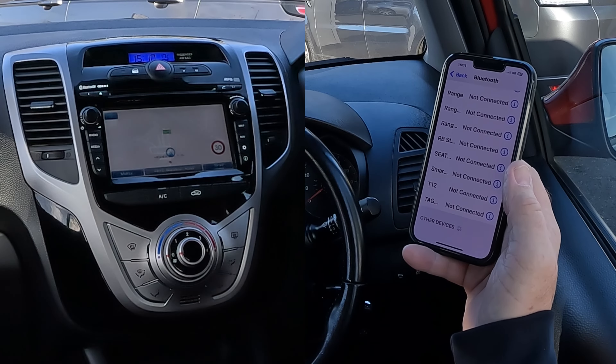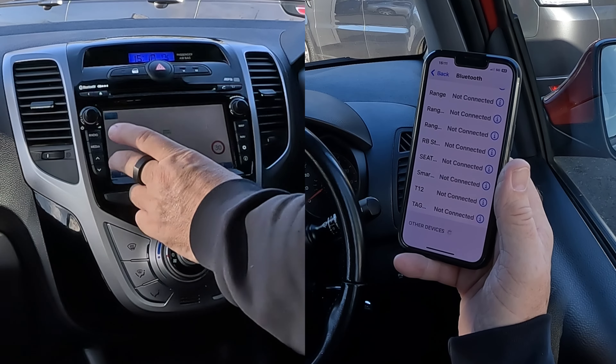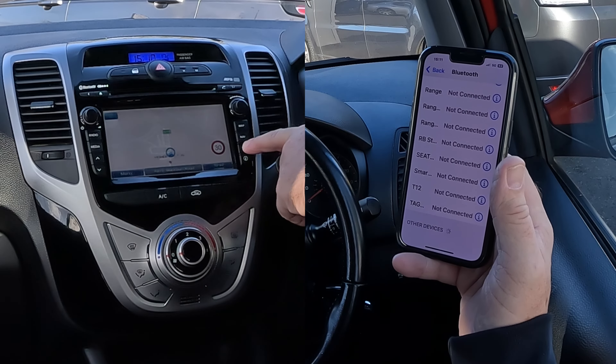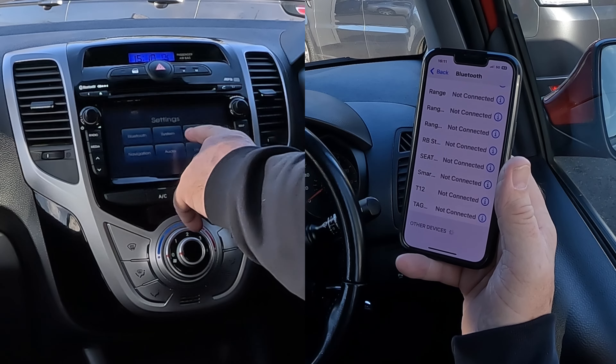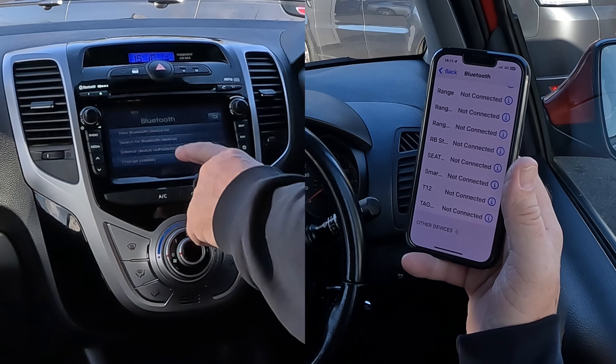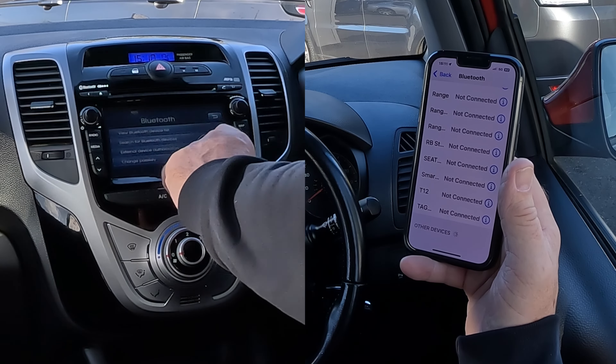We're watching at the bottom. On here there's nothing that says 'telephone' that I can see, so you go to Settings — the cog icon. Click on there: Bluetooth, system, traffic, navigation, audio, display — we want Bluetooth. View Bluetooth device list, search for Bluetooth devices.